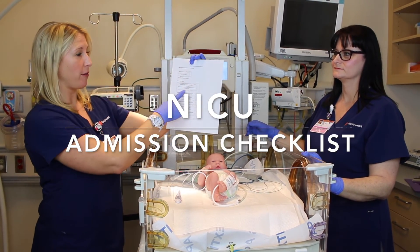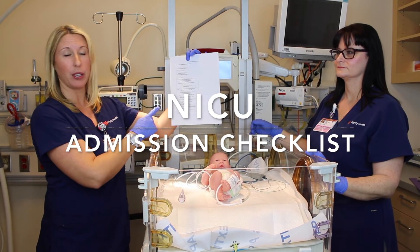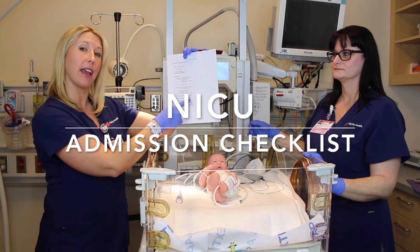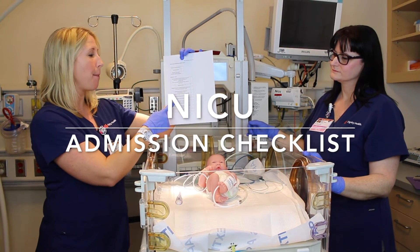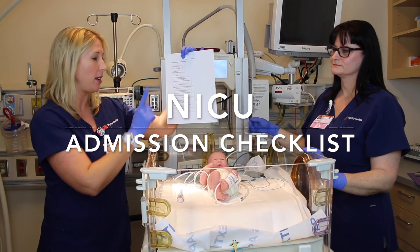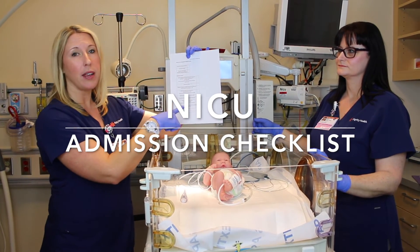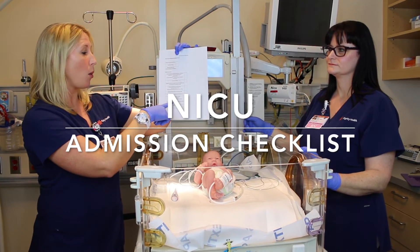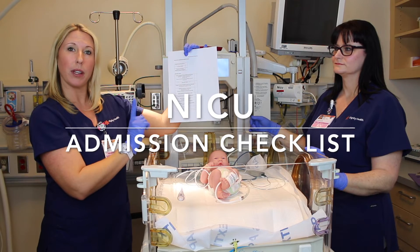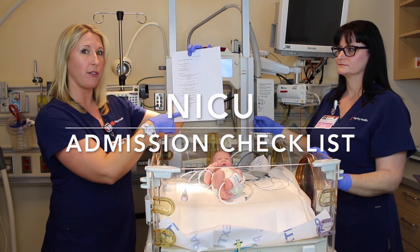The NICU admission checklist includes: admission vitals, weight and measurements, newborn admission assessment, a Ballard, and newborn meds — eye ointment and vitamin K given via IM injection. You need a hep B vaccine but you need consent from the mother before giving this vaccination; if you do not have it, you will wait. Also, if any baby has an O-type mother or any Rh-negative, you need to send the cord blood to the lab. You also need to start the CPQC, which is for our benefit.